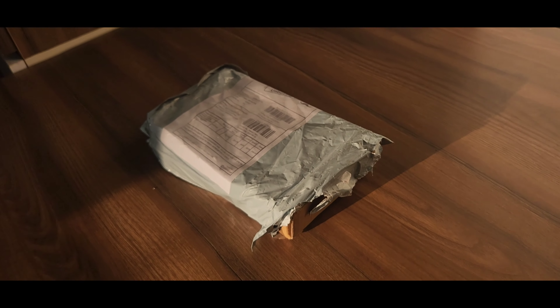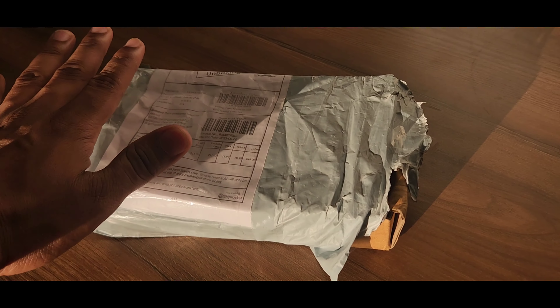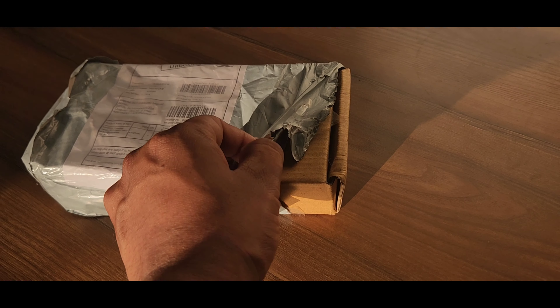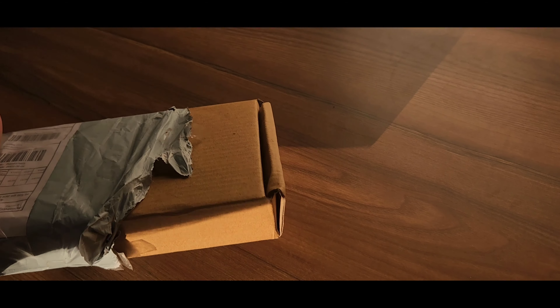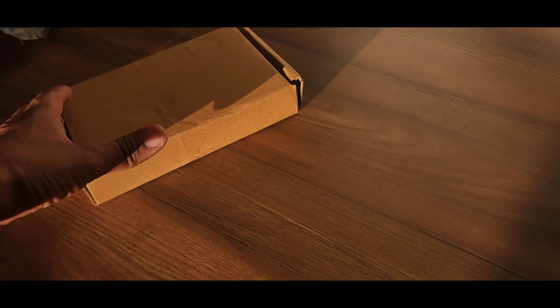So guys, I will show you what the packaging is like. The packaging is very good. You can see the cover inside. There is a wrapping and the box is on top.